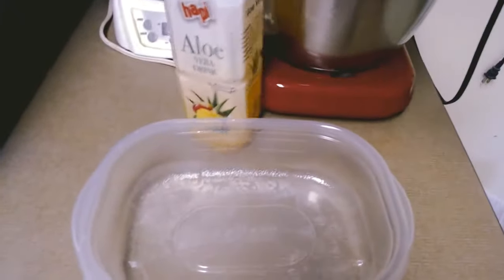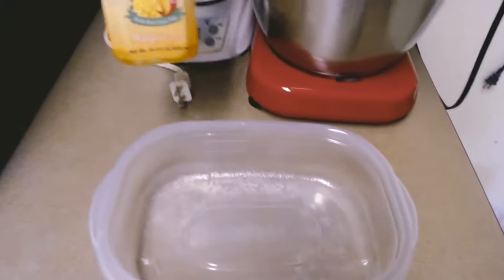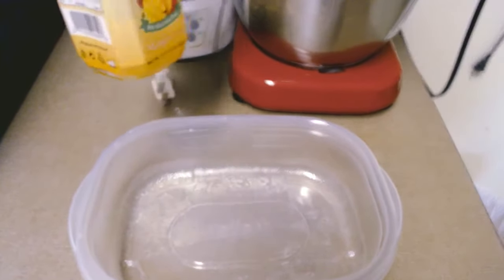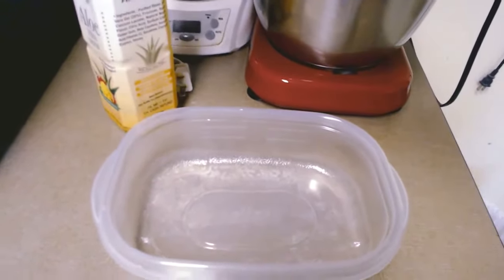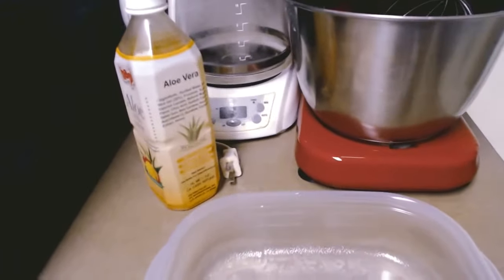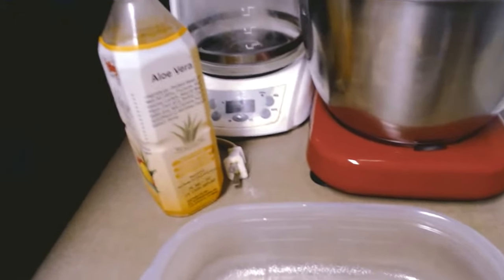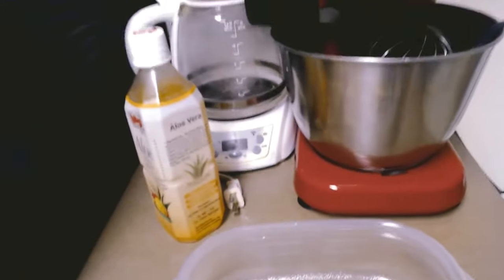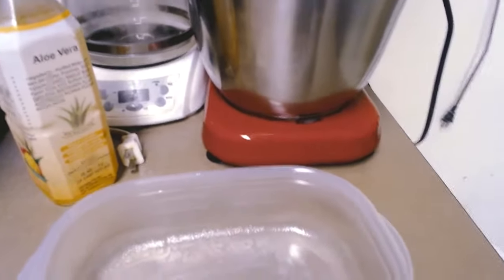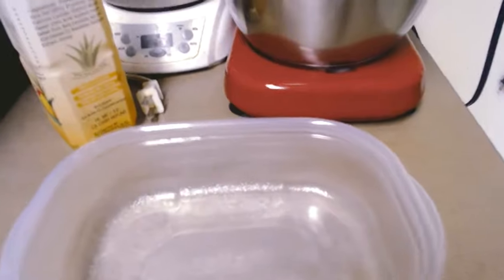This is my aloe vera juice — it's mango flavor with mango pulp and it's really good. I drink these every time I start to catch a cold, so you'll have to excuse my voice. I'm going to remove the blueberries and put them in my container, then put them in the freezer until I get my other fruits dried that I need for my recipe.